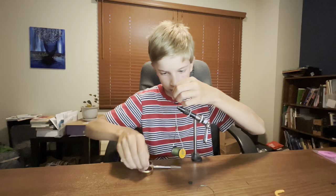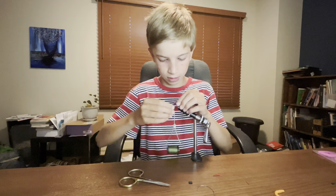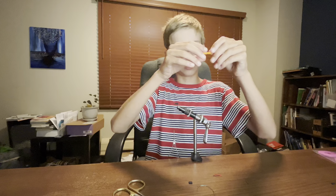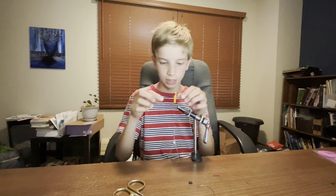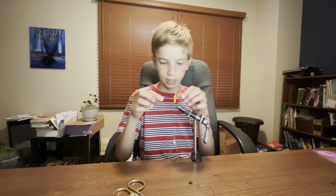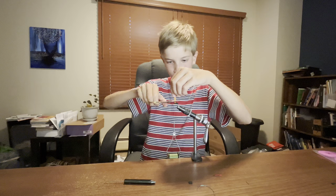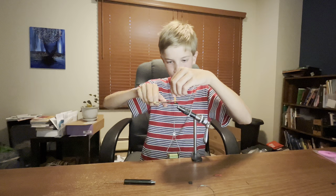That actually looks pretty good. Now I'm going to get this orange stuff and put it up here toward the top — this is so that you can see it when it's underwater. I'm going to wrap this one around a couple of times because we want it tight and we don't want it falling off. I'm going to pull this up and simply clip it.